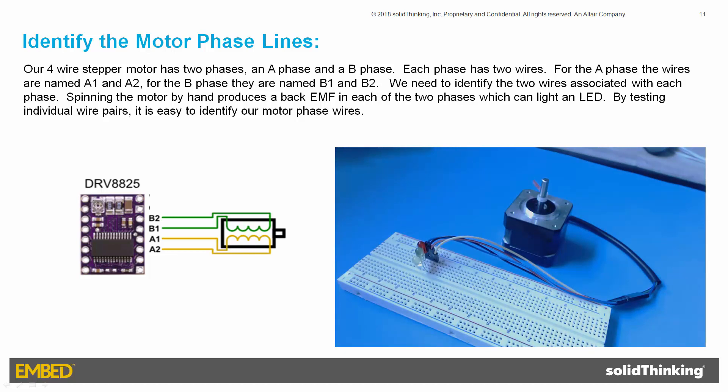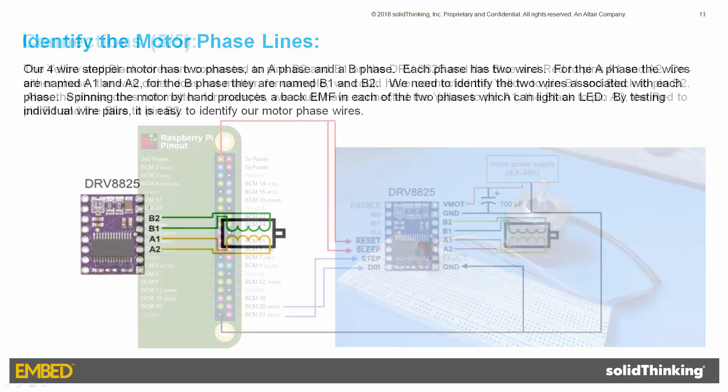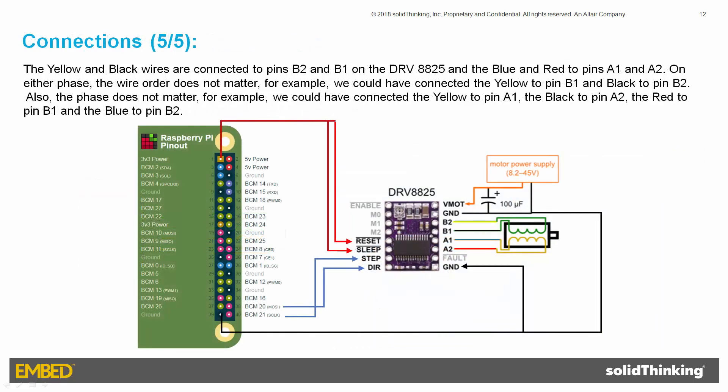Now that the motor phase wires are identified, they are connected to the DRV8825. The yellow and black wires are connected to pins B2 and B1, and the blue and red wires to pins A1 and A2. On either phase, the wire order does not matter — for example, yellow could connect to B1 and black to B2. Also, the phase assignment does not matter — for example, yellow could connect to A1, black to A2, red to B1, and blue to B2.